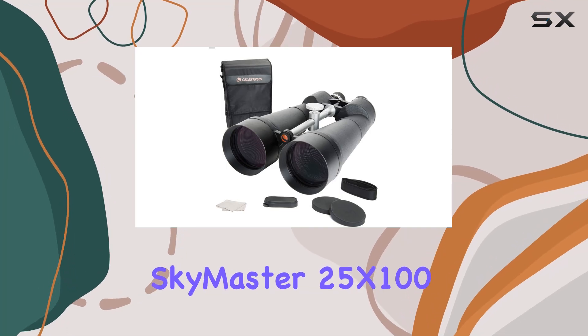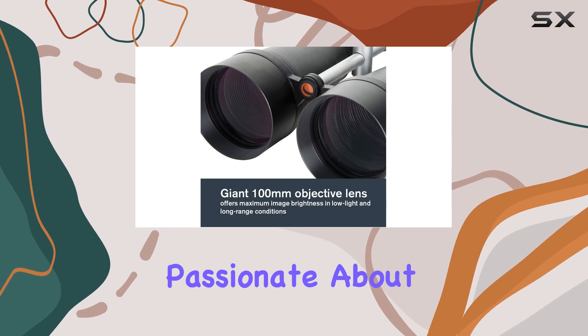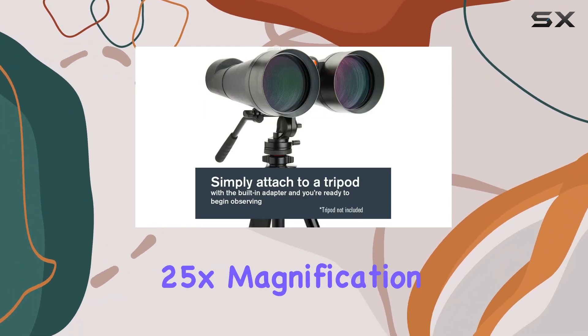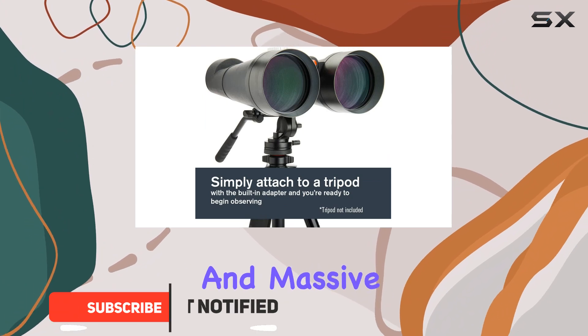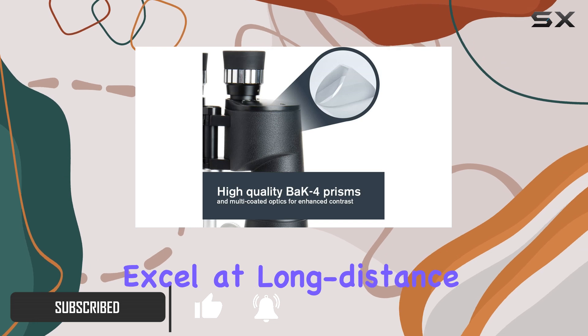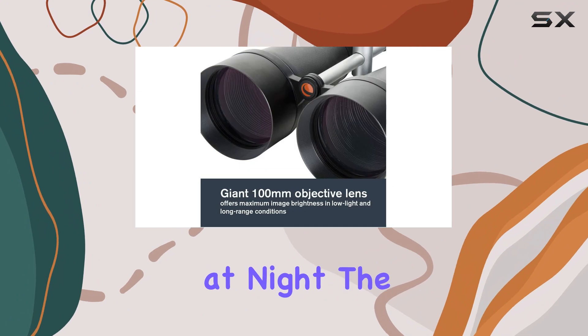The Celestron Skymaster 25x100 binoculars are an exceptional choice for anyone passionate about outdoor adventures and astronomy. With powerful 25x magnification and massive 100mm objective lenses, these binoculars truly excel at long-distance viewing, whether you're observing distant landscapes or stargazing at night.